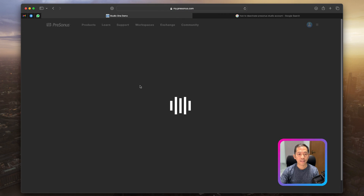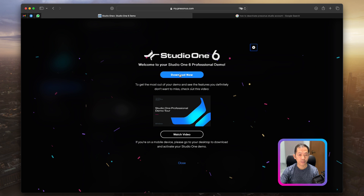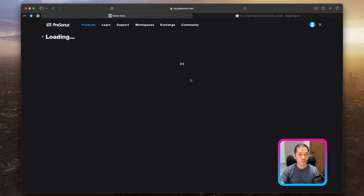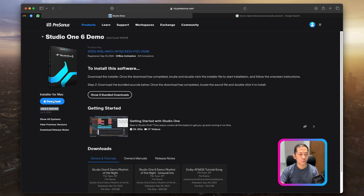You'll then be redirected to the product page showing Studio One 6, where you can click 'Download Now'. You can also watch the video about how to install and what the demo tools are for the professional version. Because I'm using a Mac, the system will automatically detect the platform and show the correct operating system on the left side. For Windows users, the installation process is the same as any normal Windows application. For Mac, just click Downloads and it will download automatically.